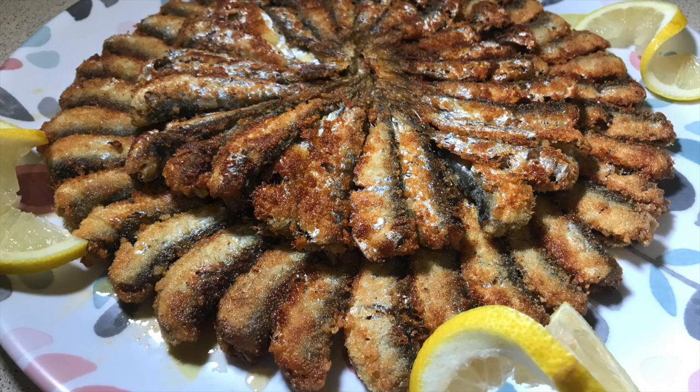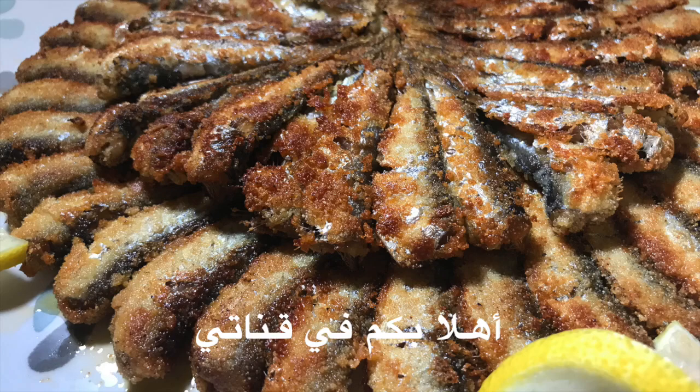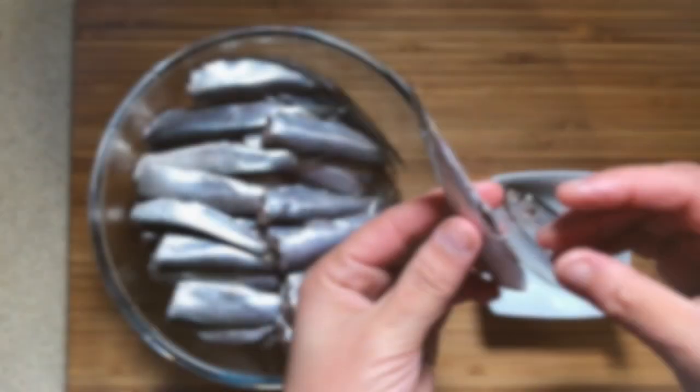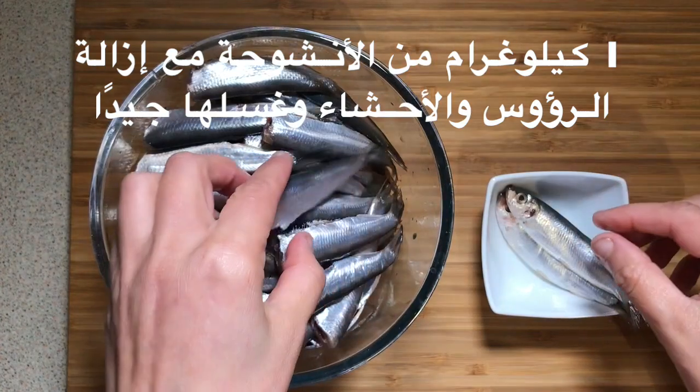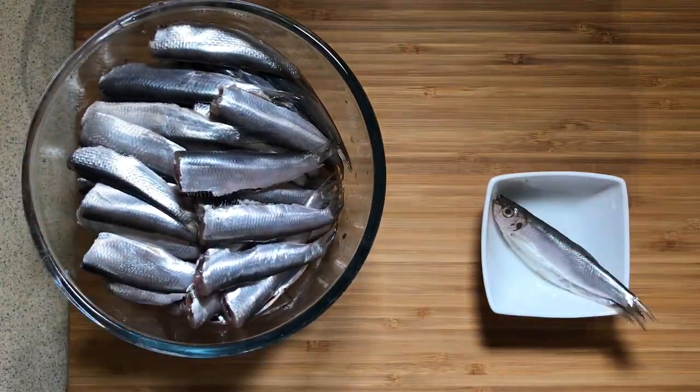You will find the list of all the ingredients you need for this recipe in the description box. You will need one kilogram of anchovies, well washed in and out, with the head and guts off.